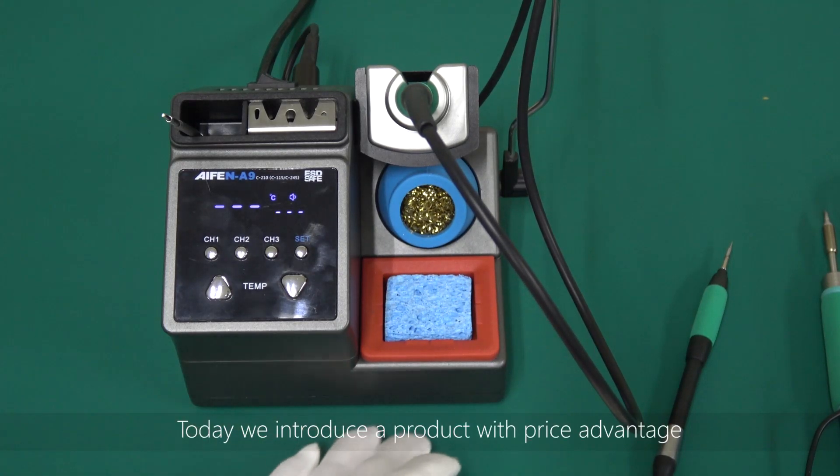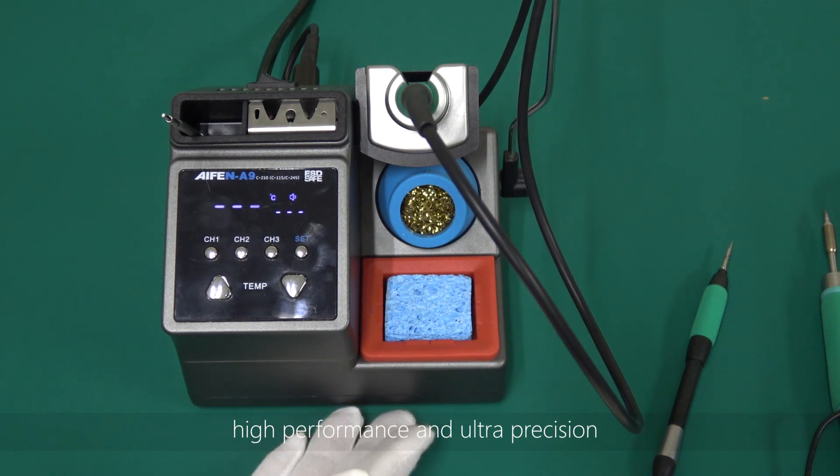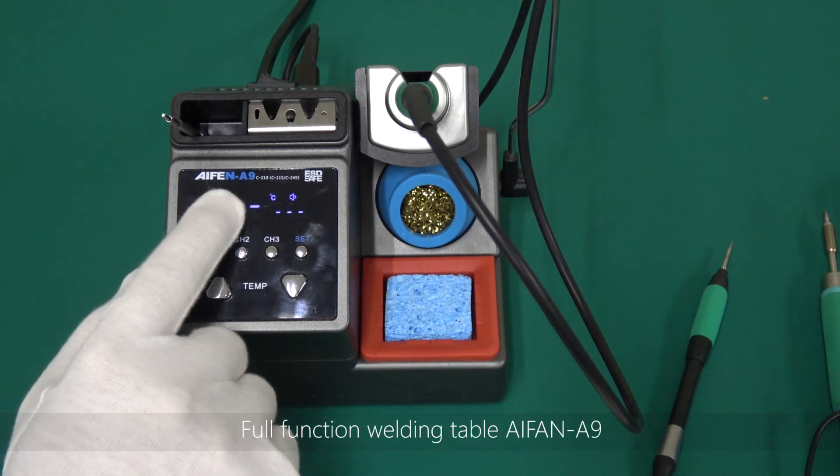Hello, everyone. Today we introduce a product with price advantage, high-performance and ultra-precision, full-function welding table, iPhone M9.